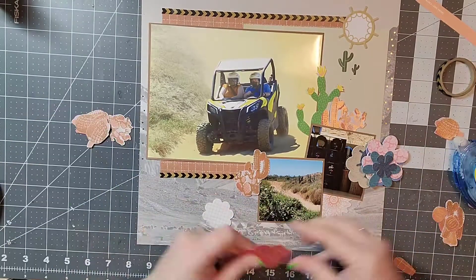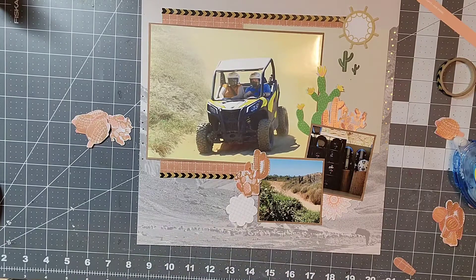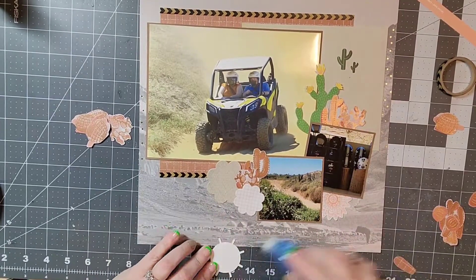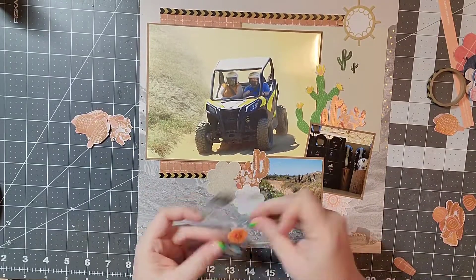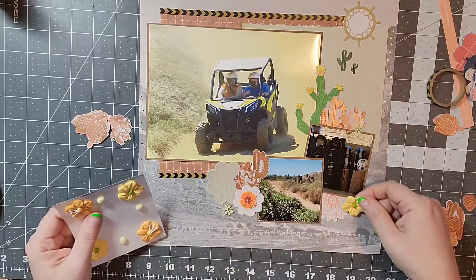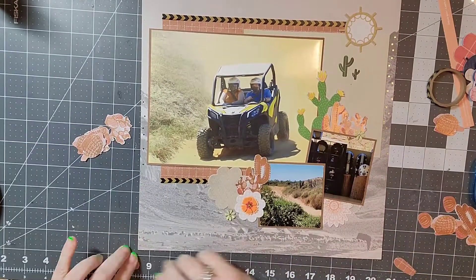I apologize — apparently when I was filming this, this is a lesson to me to not watch Netflix while I'm filming a video, because I didn't realize the first part of the layout was cut off. But first, I took a pattern paper from Scenic Route — it's an old, old paper — and used that as my background page.